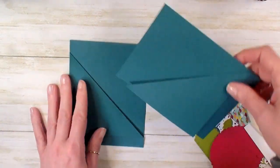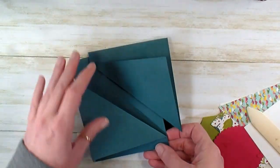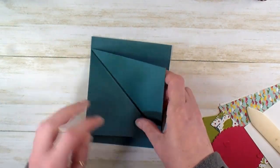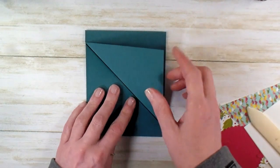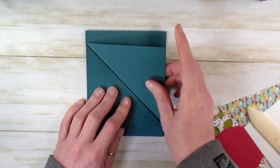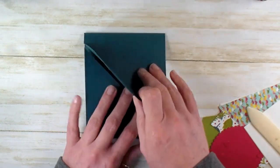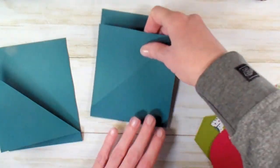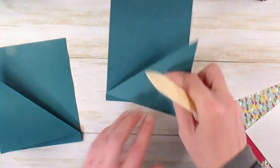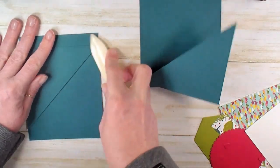Now what you're looking for is for your two pieces to fit together, but you don't want this one to have the point off to the right. If you do, then you've folded it inside out. All you have to do is swing that around and reverse your folds on both pieces. So we've just reversed our folds.